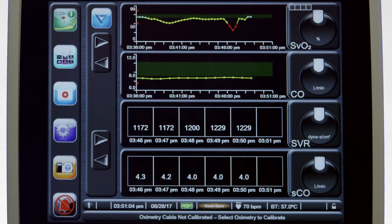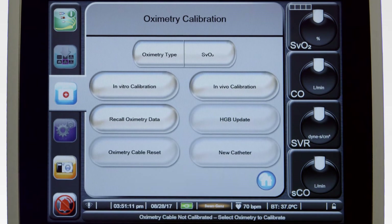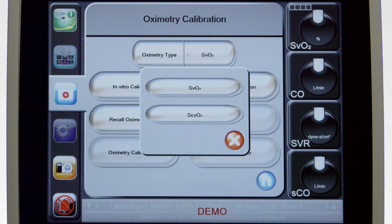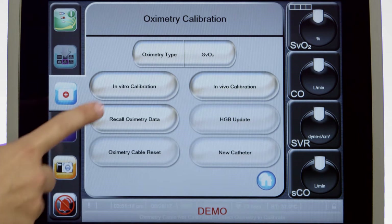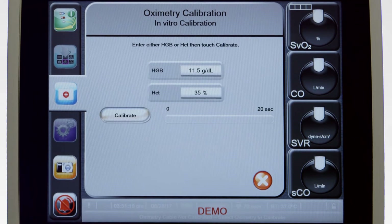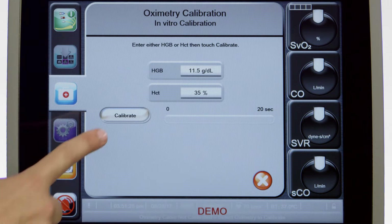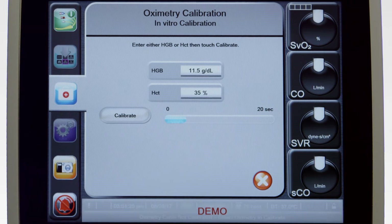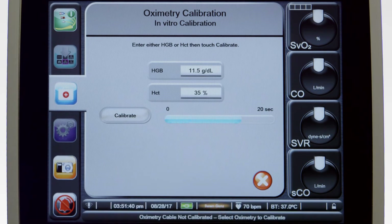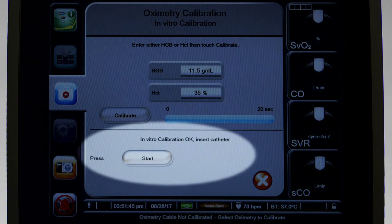To begin the in vitro calibration, touch the Clinical Actions icon. Select Oximetry Calibration and confirm the oximetry type selected is SVO2. Touch In Vitro Calibration and enter your patient's hemoglobin value. The hematocrit value will be automatically calculated for you. Touch Calibrate and wait 20 seconds for the calibration to complete. When the calibration is complete, you will see the message: In Vitro Calibration OK — Insert Catheter — Press Start.